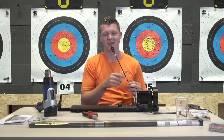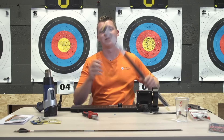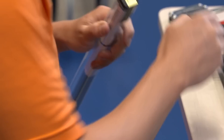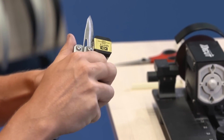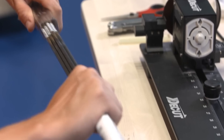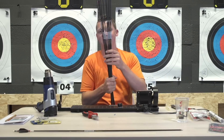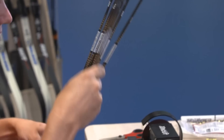So that means the first step for me is putting the pins on the new arrows - that's step one. It's always nice to have a nice fresh batch of arrows, so I'm going to do three for you.